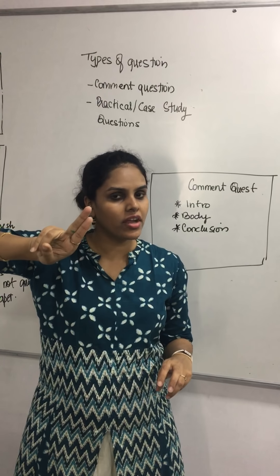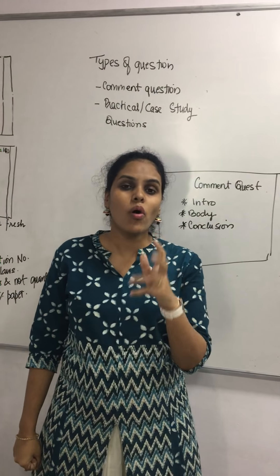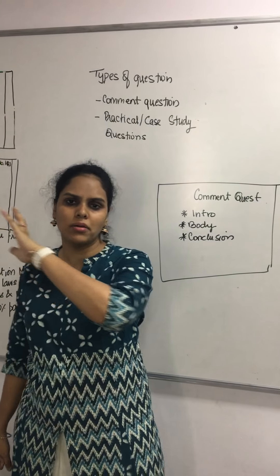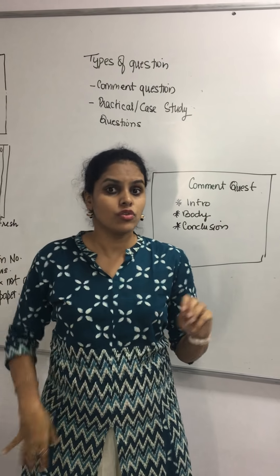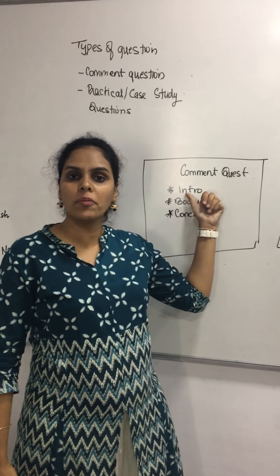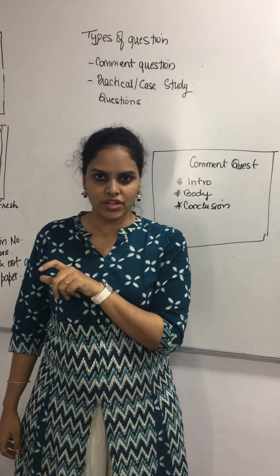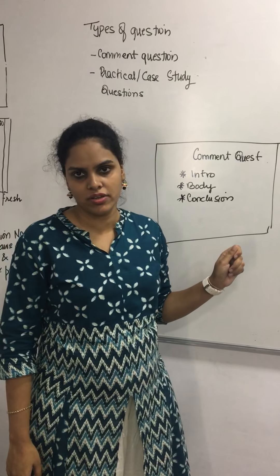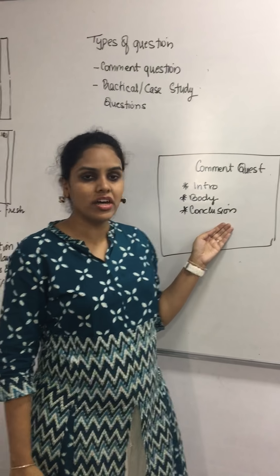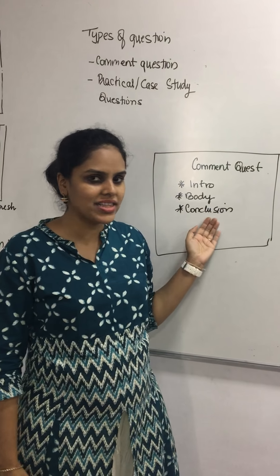For comment questions, divide your answer into three parts: introduction, body, and conclusion. In the introduction, explain what the topic is about. For example, if the question is about 'lifting of corporate veil,' explain it in paragraph one. In the body, divide the given statement point-wise and explain each point, including relevant case laws where possible. Finally, give a conclusion by restating what was asked. That is how you answer comment questions.